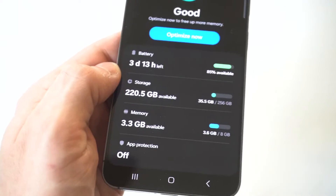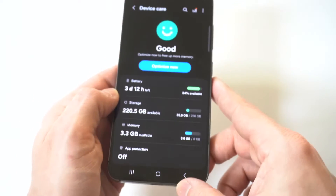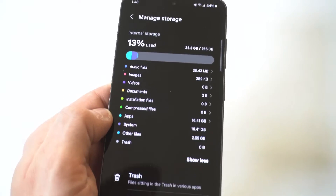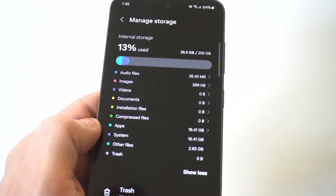When you click on Device Care, you've got three different options: battery, storage, and memory. You want to click on the middle one, which is storage. When we go in here, this is what's nice about the S24 — they really lay out all the different sections very nicely and cleanly.